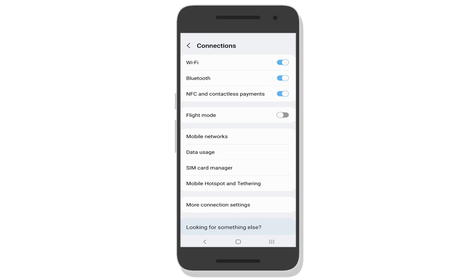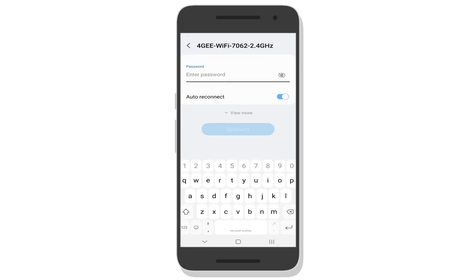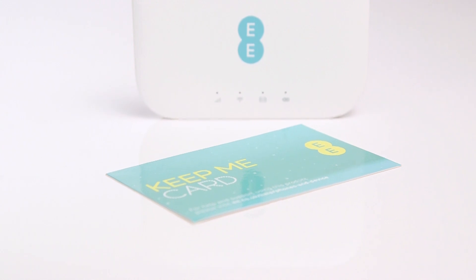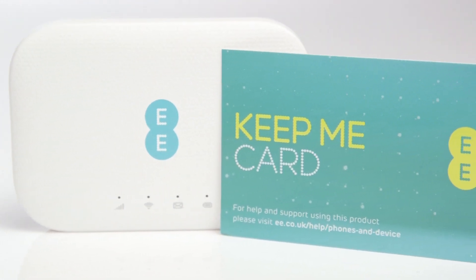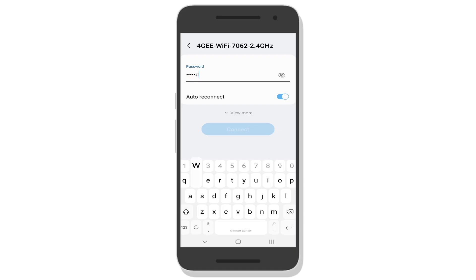To connect your selected device to your 4G Wi-Fi, turn the Wi-Fi on in your device's settings. Next, find the 4G router from the list of available devices. The name of your router can be found on the card supplied in the box. On the same card, you will find the password to connect your device. Once you have entered in the password, you will be able to connect to the internet.